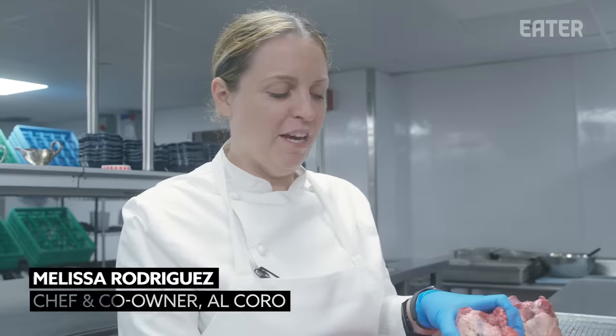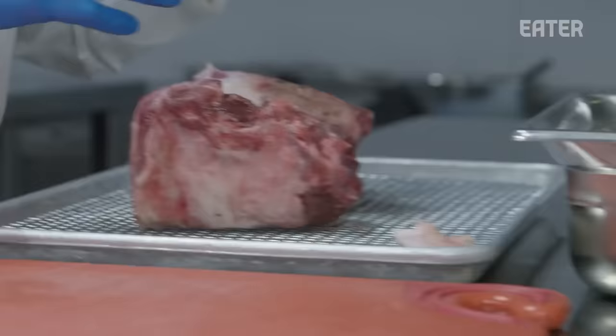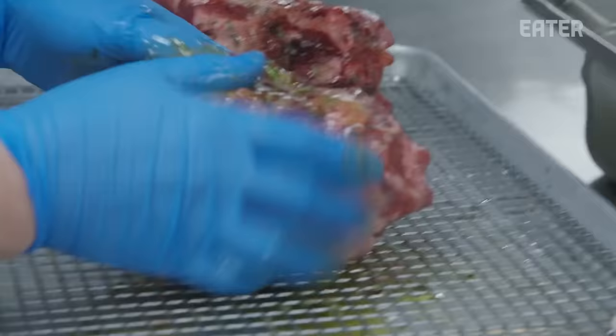First thing in the morning, lamb necks. We take them, we trim any kind of really excessive fat off. This is a marinade that we make — it's made of confit garlic, rosemary, olive oil, and lemon.